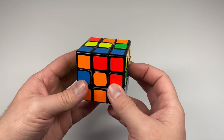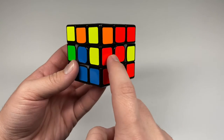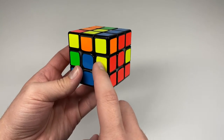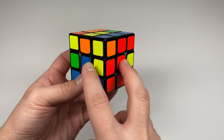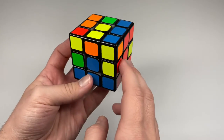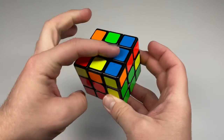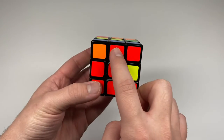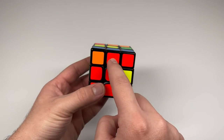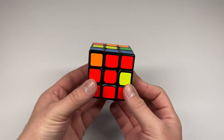Moving on to the second layer, look for middle edge pieces that do not have any yellow stickers. For example, look for an edge with red and blue. Rotate the yellow face until the front color of that edge matches its corresponding center — so red is matched up with the red center.